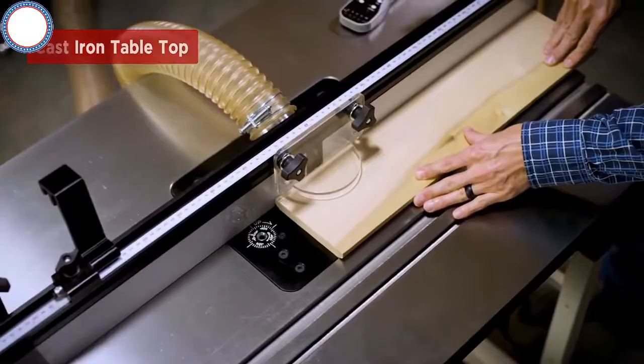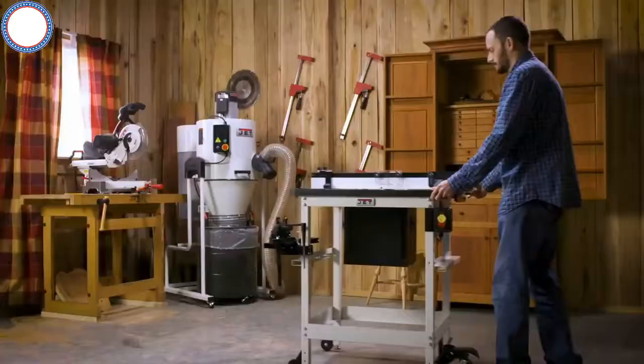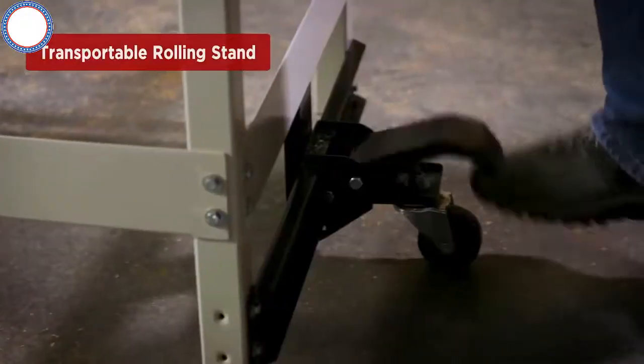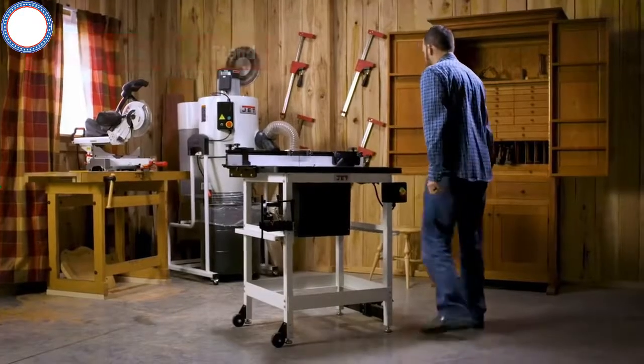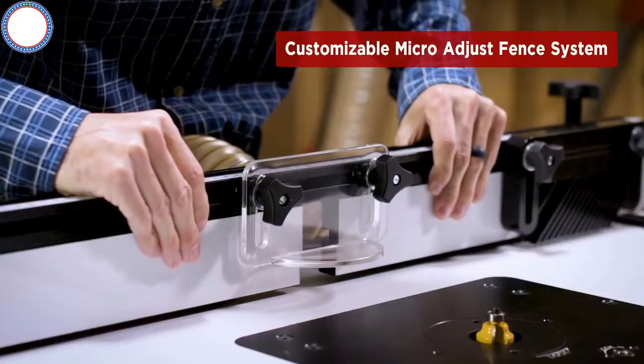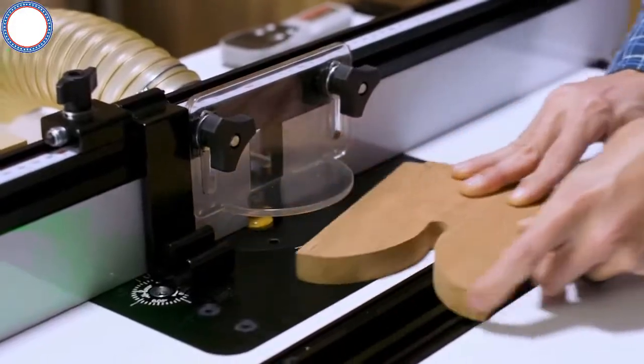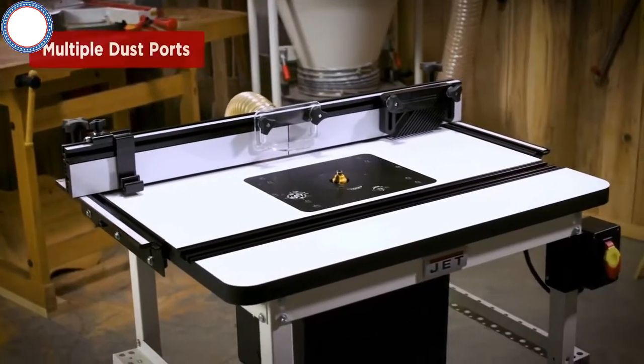Options include a cast iron or MDF tabletop, easily transportable rolling stand, precision router lift, customizable micro-adjust fence system that includes a variety of feather board and flip-stop add-ons, and several dust collection configurations.